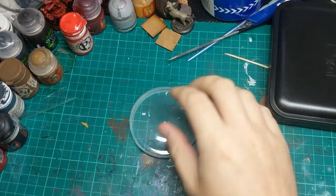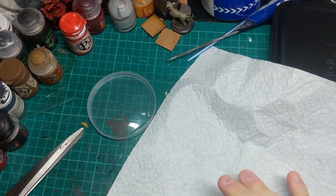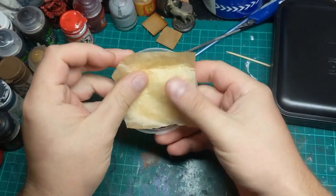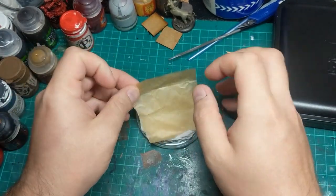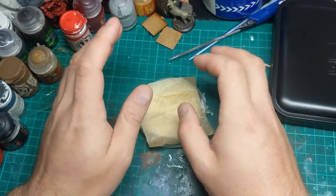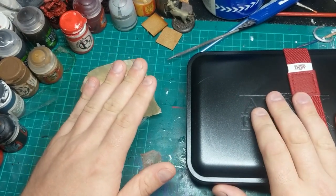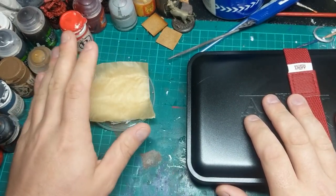Those of you that already watch my videos will know that I already use a kind of wet palette. I use a Pringles lid, some kitchen roll and baking paper on mine - so as rough and ready as that. I found this works perfectly well if I'm just painting one model and want to slap some paint down. It takes almost no time to put together. And honestly going forward I'll probably still use this for some stuff, because using any kind of wet palette is always better than painting straight out of the pot. I'm hoping this new one will help me paint much bigger models over a couple of sessions, whereas obviously this does dry out after two or three hours.